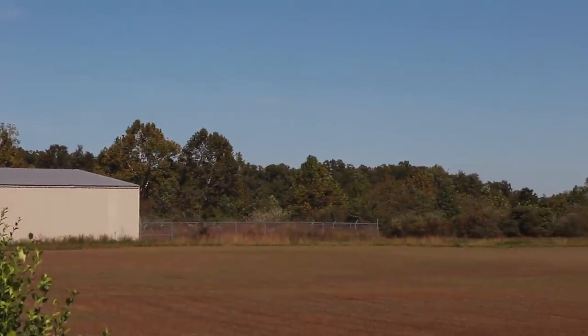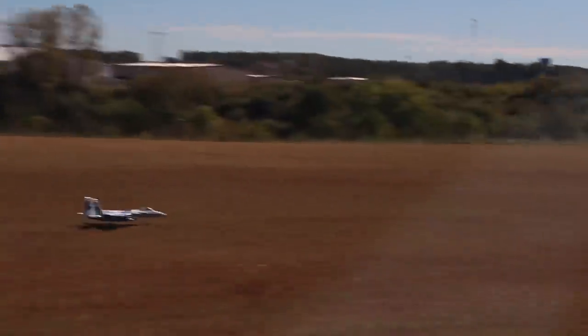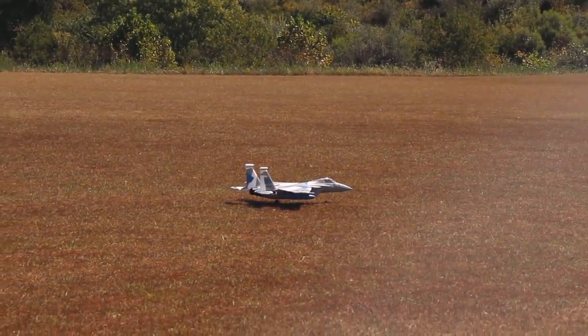Okay, we got this — oh yeah, that was a little fast. I should have bled off a little bit more speed there at the end, but it was good. That was a good three-point landing — I'll take it.